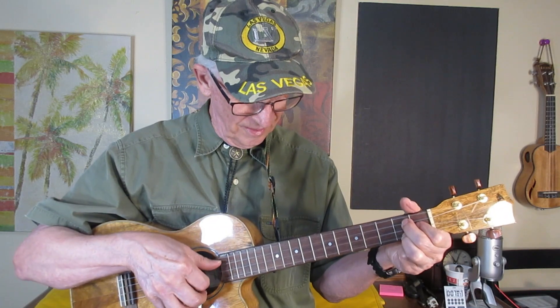I've got some expensive tenor ukuleles — Oscar Schmidt, Fender Solid Top, Caramel, Spalted Maple. They do not touch this ukulele.